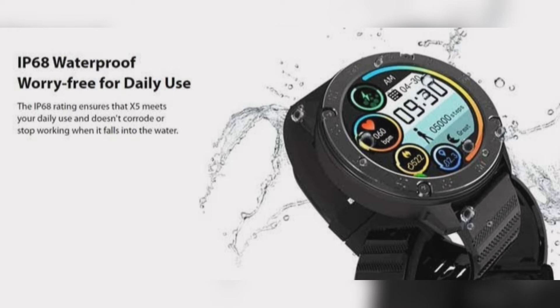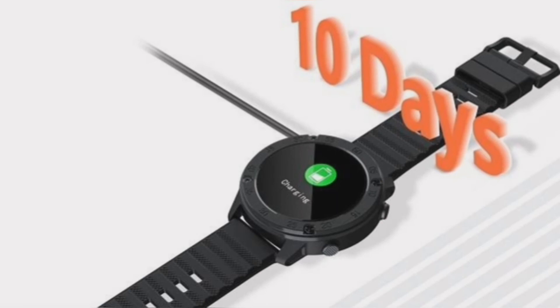The Blackview X5 also offers utility features such as showing weather, controlling the camera, and receiving text and call notifications from your smartphone. Moreover, the display turns on upon raising your wrist.